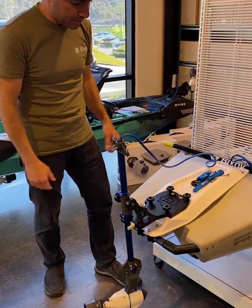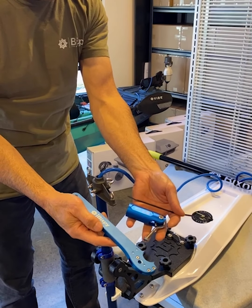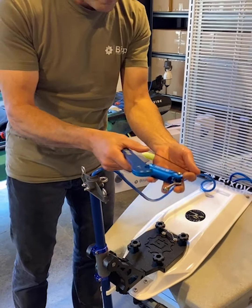This is what you'll get in your package: the actual steering bracket, a pivot arm, a zip tie, and the bolt to bolt it down. Installation is very easy. You need a 10 millimeter ratchet wrench and a 5 millimeter allen key.